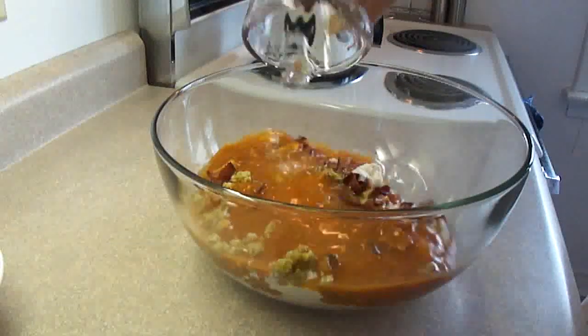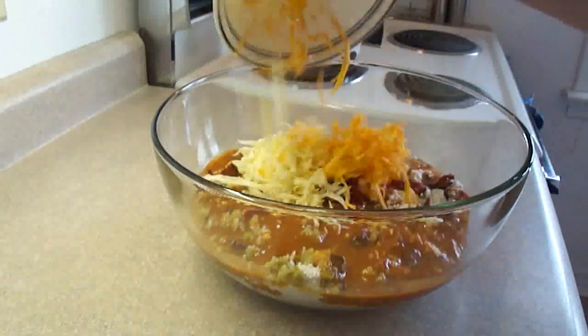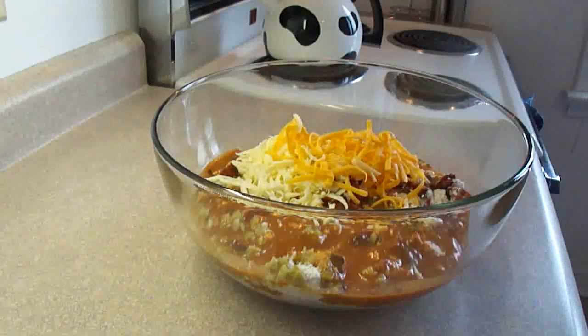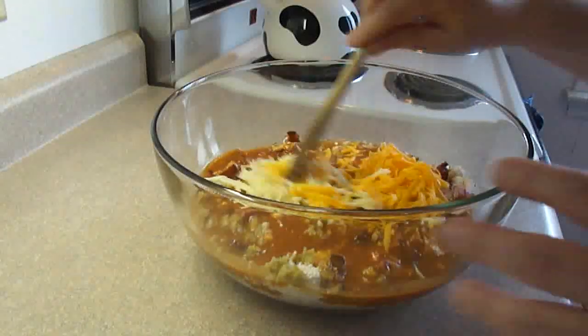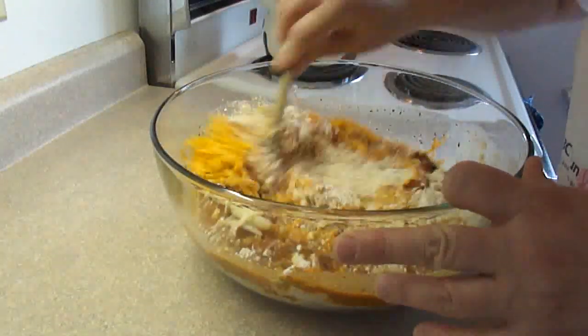Add 3 quarters of a cup of water, and a half cup of mozzarella cheese and a half cup of cheddar cheese. Then simply stir that together until just moistened — you don't want to over beat the dough.